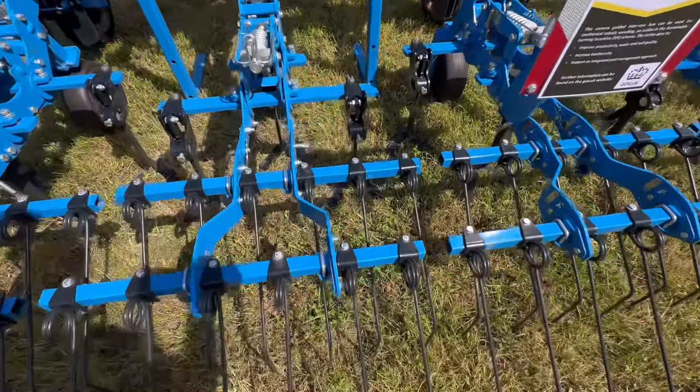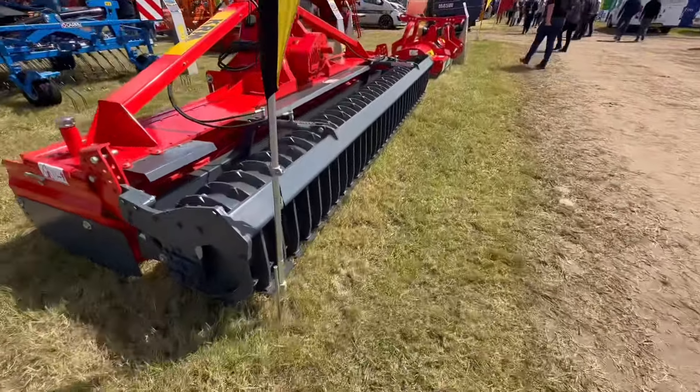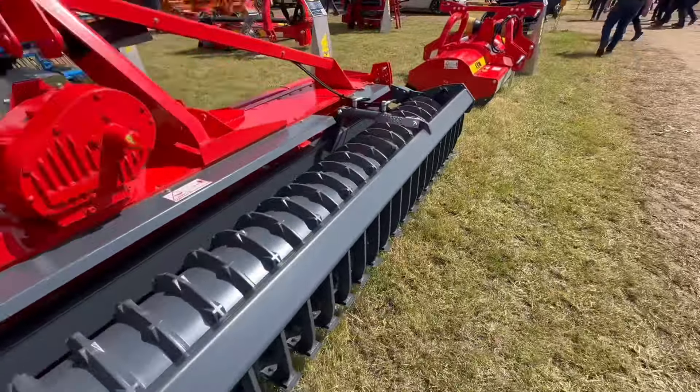Those at the back there - those finger tines - just to finish the job off and pull the weeds out. And we've got some power harrows here.